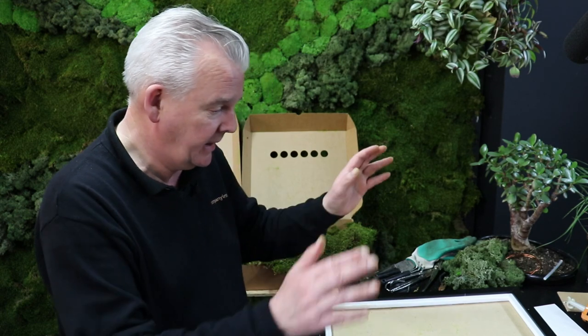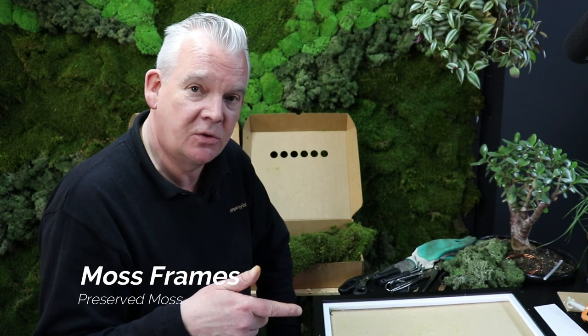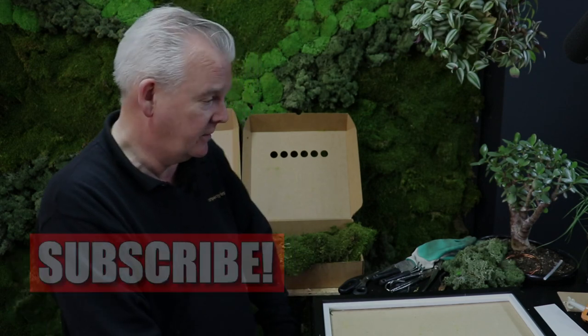Hello and welcome to another video in our series of Moss products. My name is Nick Clark, we're from Company Interiors and we're here today to show you how to make a moss frame. I do hope you're enjoying the videos on the channel - please subscribe if you like this sort of stuff and press the notification bell if you want to keep getting these videos.